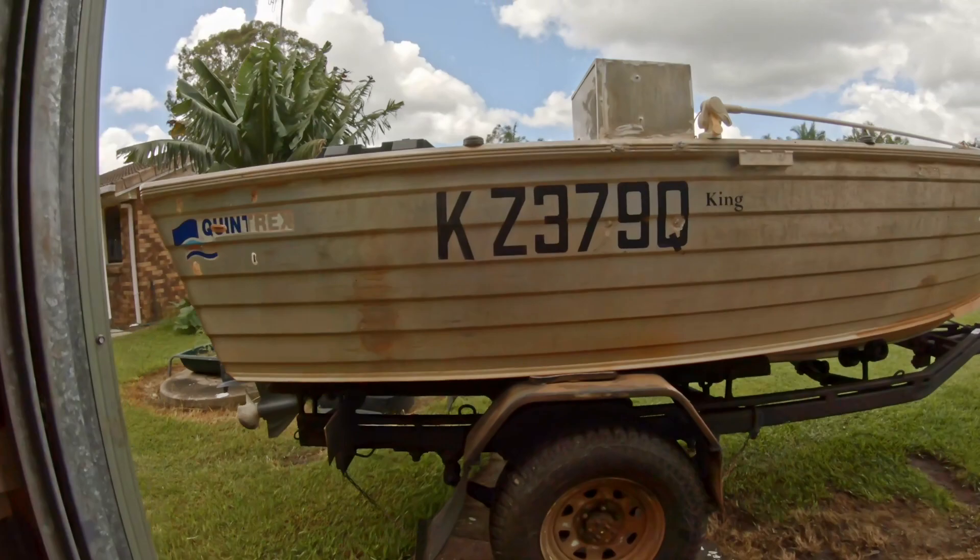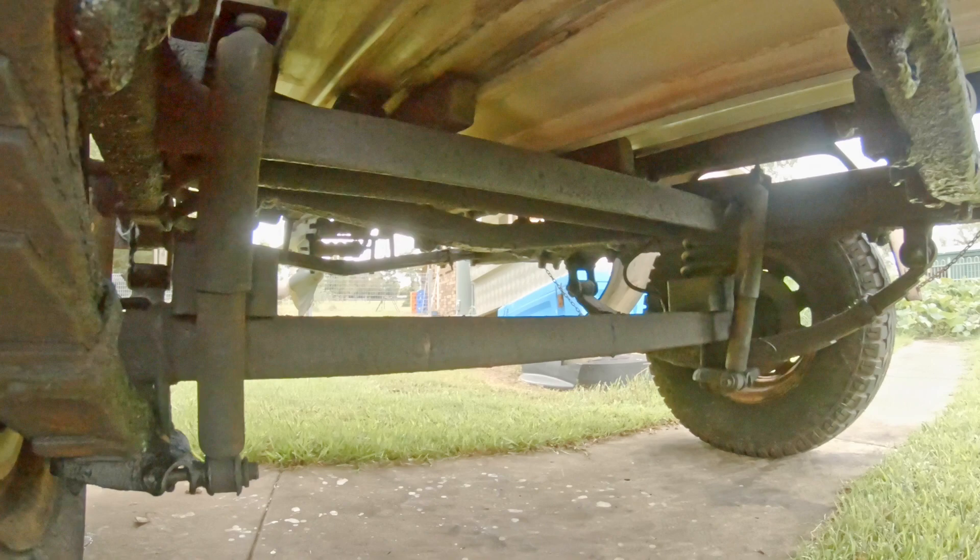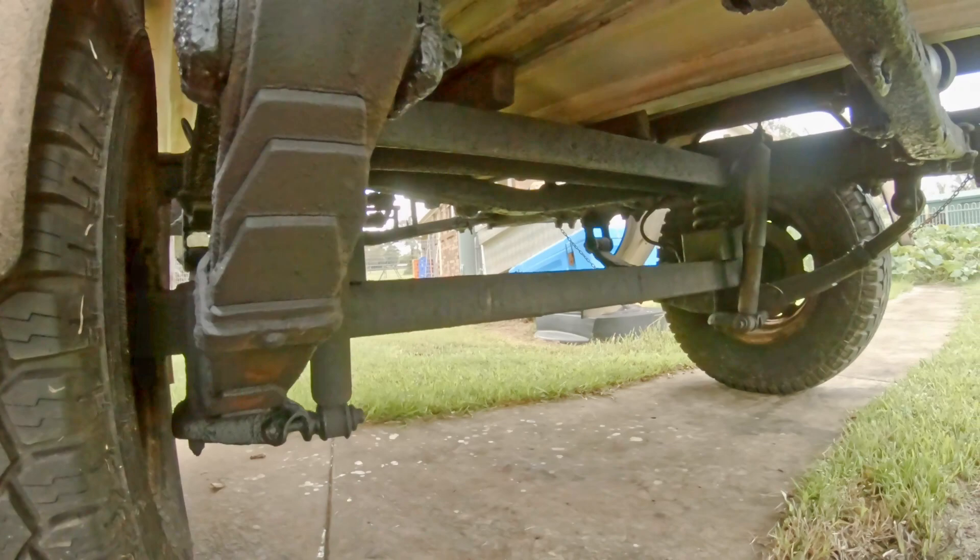Morning guys, Greg Tomkinson here. There's my boat there in the background and underneath here I've got to pull my brake callipers apart and rebuild them.